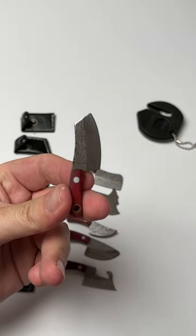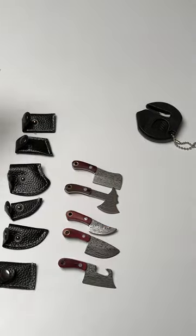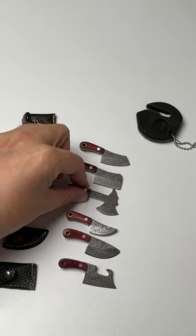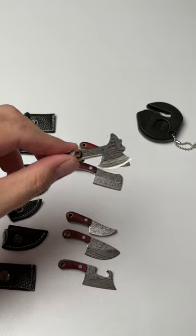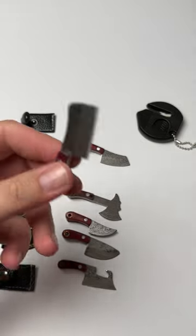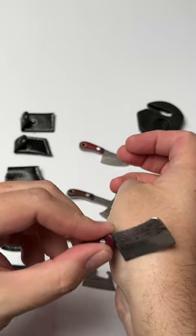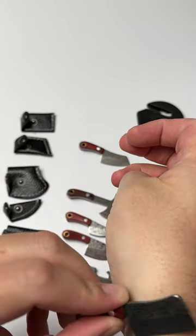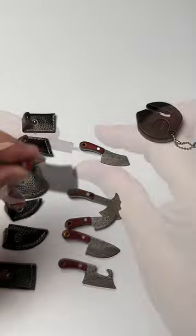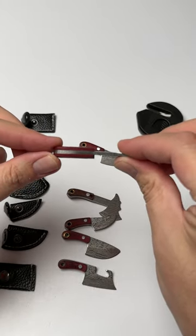Today I have the Mini Damascus Knives. They do come with leather sheaths and they do come with a sharpener. This set also includes the axe, and these knives do get very sharp — sharp enough where it will actually shave. They do have a full tang with a wood handle.